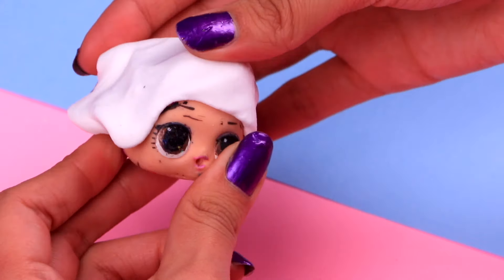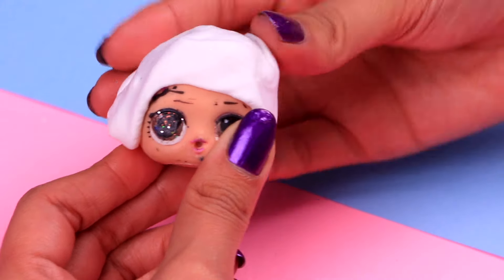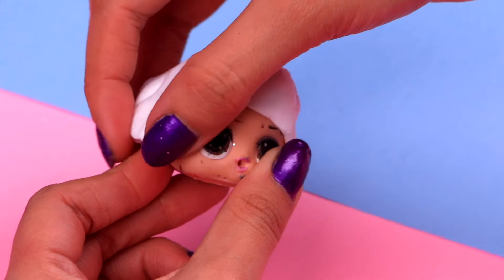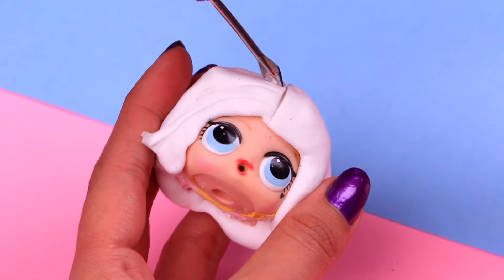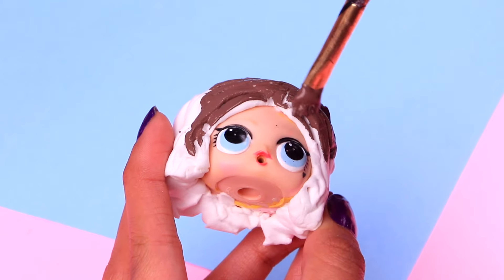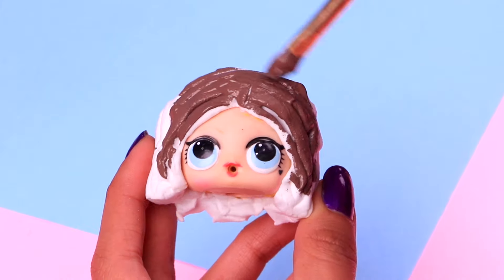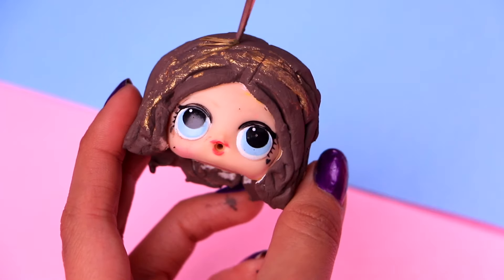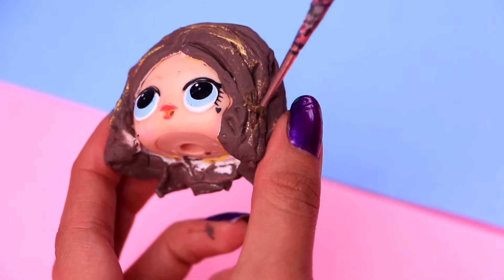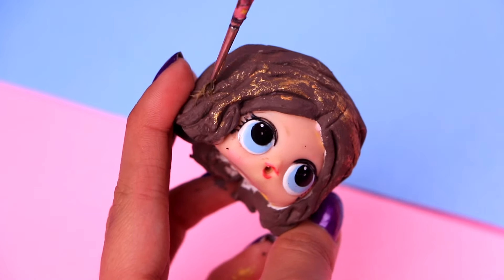Our next transformation is gonna be my favorite character from the entire series — that's right, the super powerful Eleven. So let's start by giving her a new hairdo. Use a modeling tool to trace a few lines along her head; this will make her hair look pretty realistic. Then we can paint her hair with some chocolate brown acrylic paint — make sure you don't leave a single blank spot. And with our ultra-thin brush and some metallic gold acrylic paint, we're gonna give her hair some highlights. Her hairdo is inspired by the one she wears this new season.